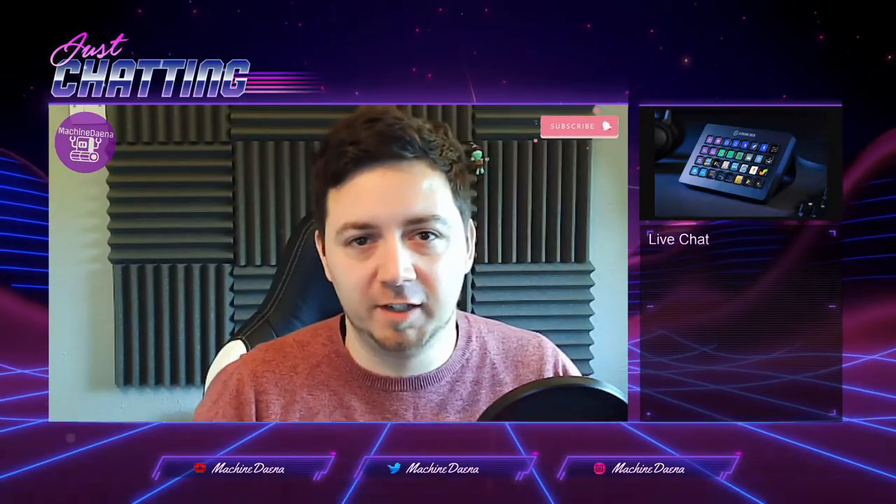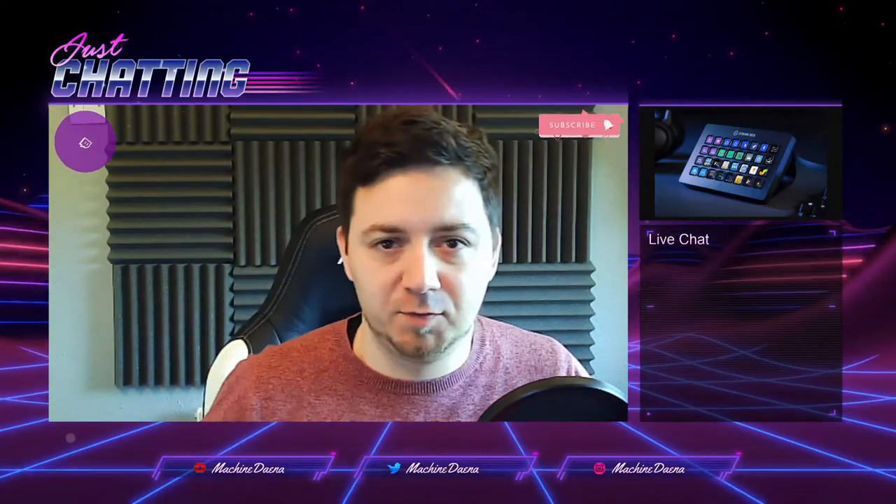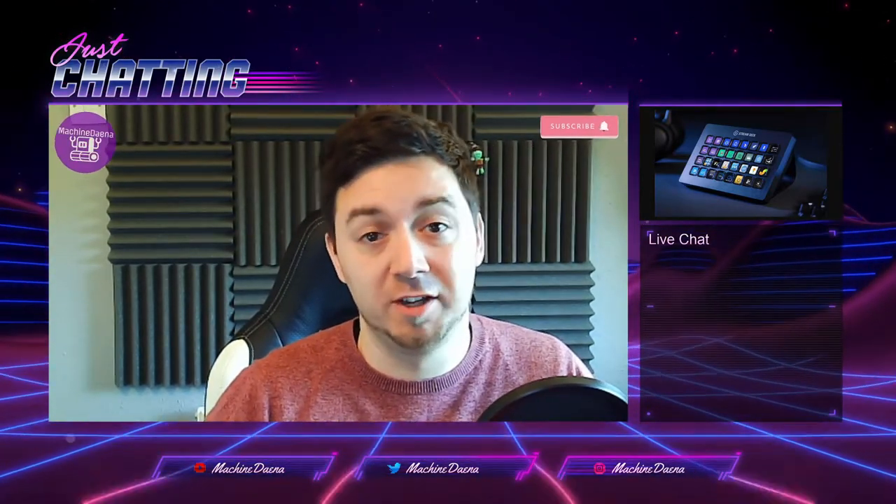Hello and welcome, I'm Machine Dana. I hope you're having a really good day. In this video it's a really straightforward unboxing video for the Elgato Stream Deck XL. For those of you that don't know, the Elgato Stream Deck was released in May of 2017.